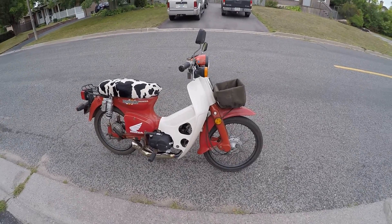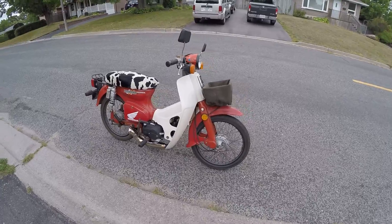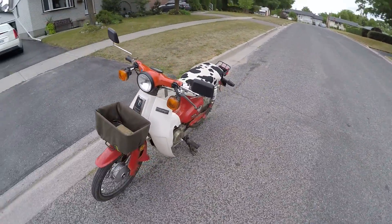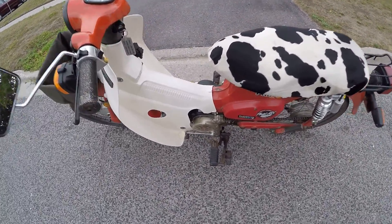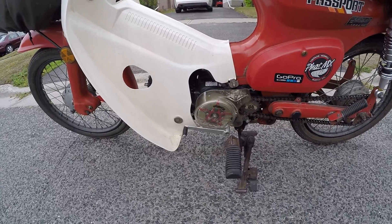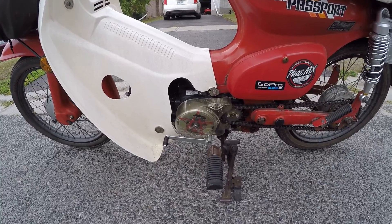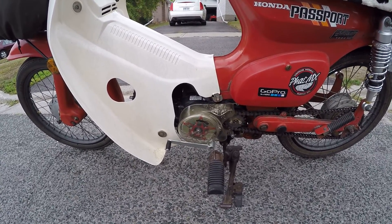This is my 1982 Honda C70 Passport. It's got a bunch of mods done to it. I took the stock 70cc engine out and replaced it with a 125cc 4-speed manual — Fang Hong was the name brand of it. It's basically a life-and-clone of the Honda engine.